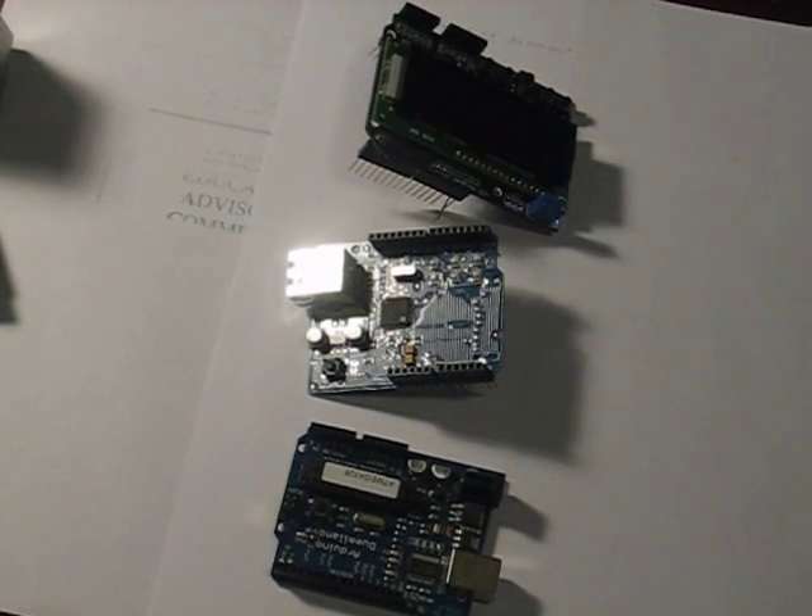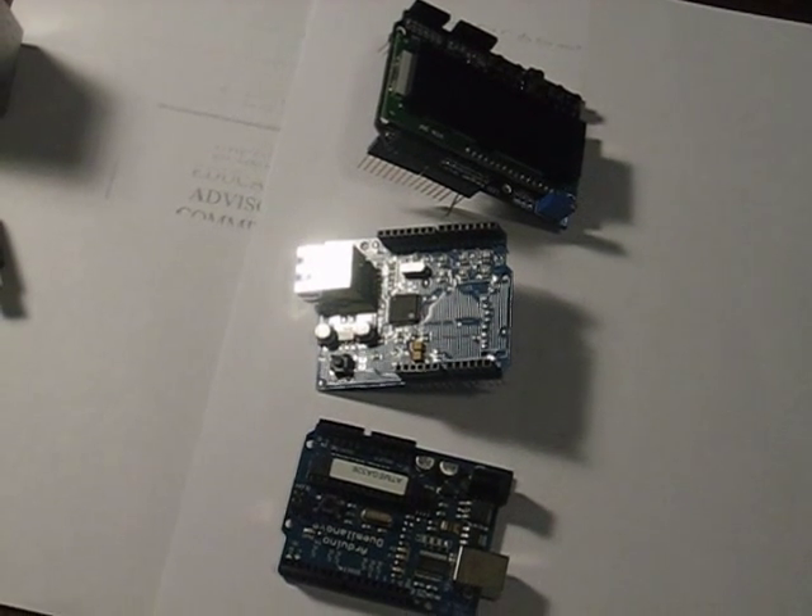Today I'm going to demonstrate my Arduino email manager — as my daughter likes to call it, the e-tracker.